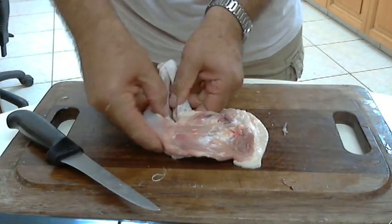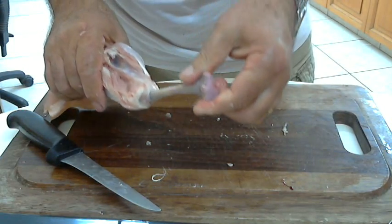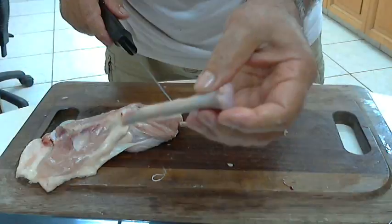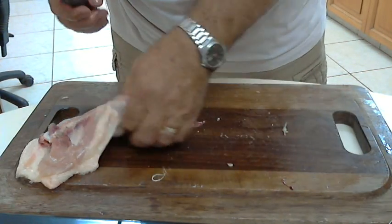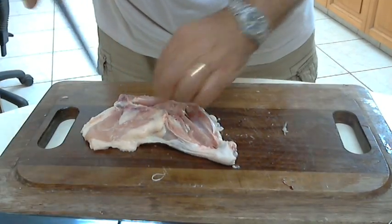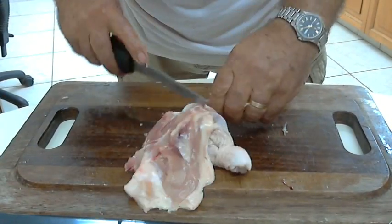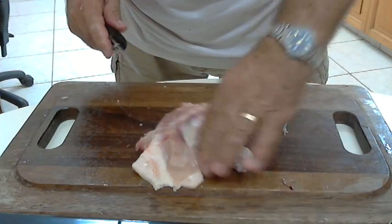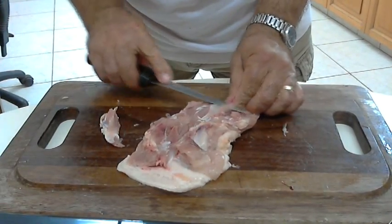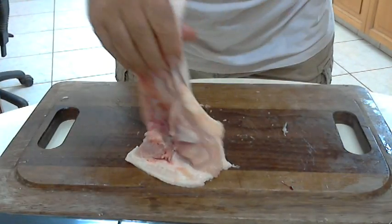I'll do the same on this side. Just cut through — you can see the bone. Remove the drumstick bone, as simple as that. Here is the bone. With two cuts — one, two — go below the thigh bone. Here is the bone, here is the cartilage, and here is the pin bone. And I will assemble all the chicken for you.